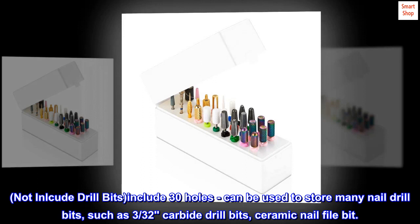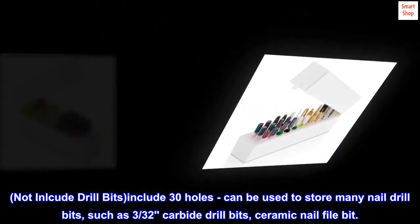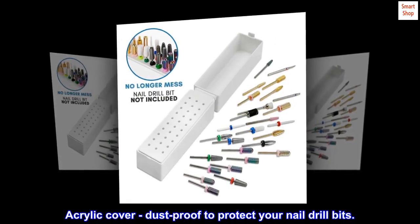Nail drill bit holder includes 30 holes and can be used to store many nail drill bits, such as carbide drill bits and ceramic nail file bits. An acrylic cover keeps it dust-proof to protect your nail drill bits.